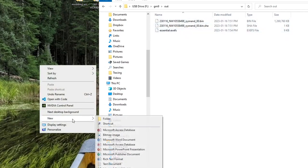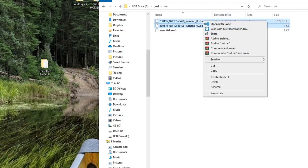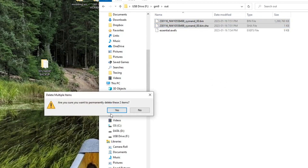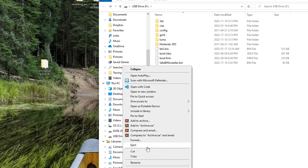To make your NAND backup useful in case you break your system, place it on your computer from your SD card. On your computer, go into the GM9 folder, then the out folder — there is your NAND backup. On the desktop, create a folder called '3DS NAND Backup', highlight everything in the out folder, and drag it into that new folder. Once transferred, you can delete the two .bin files from your SD card — you don't need them anymore and it'll save space. Eject your SD card and put it back into your 3DS.